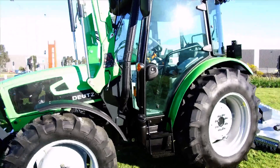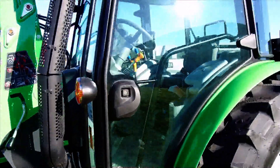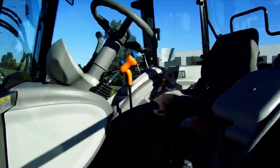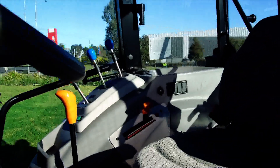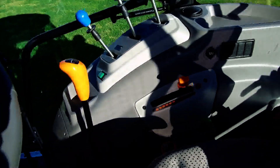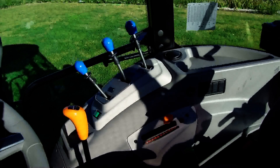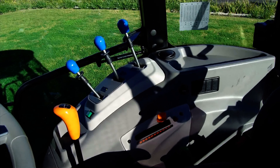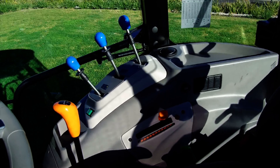Now we're going to enter the cabin of the 4080E tractor. We can see that this cabin is easy to get in and out with two steps. We have an ergonomically positioned right hand console, and everything is colour coordinated — orange, blue, green, and yellow — to our tractor.